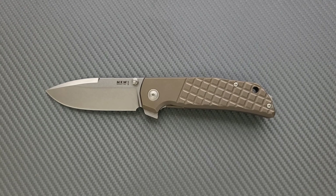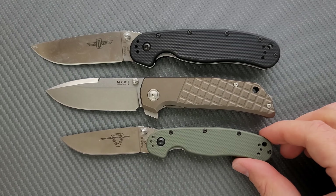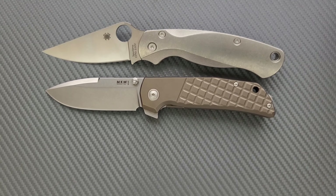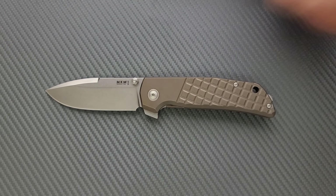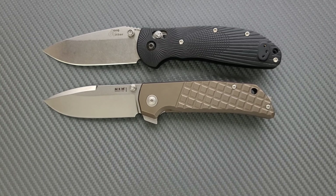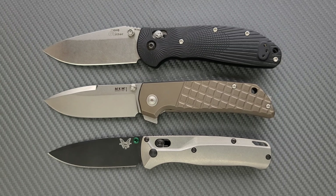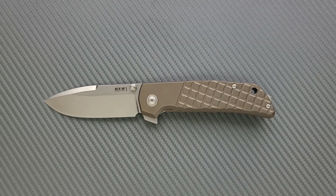How about some size comparisons? Up against the Ontario Rat Model 1 and the Ontario Rat Model 2 — it's right about in between, but it still has that kind of full knife presence. How about up against the Spyderco PM2 and the Spyderco Para 3 — right about in between. Last but not least, let's do the Benchmade Griptilian, or in this case the Ritter Hogue, which it compares most favorably to, and the Benchmade Bugout. It's got similar lines to the Bugout — it's not a copy. It's like saying all cars that have round wheels are copies. But yeah, it definitely has similar lines to the Bugout. It's closest to the Benchmade Griptilian or Ritter Hogue in all the size comparisons.